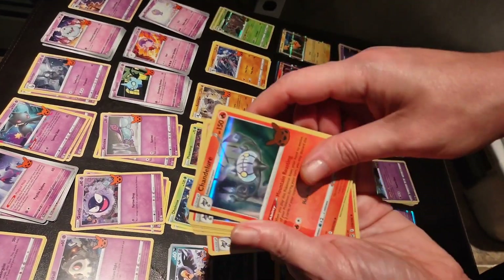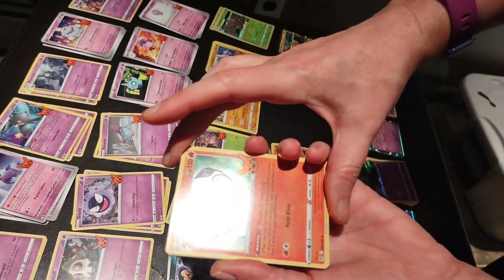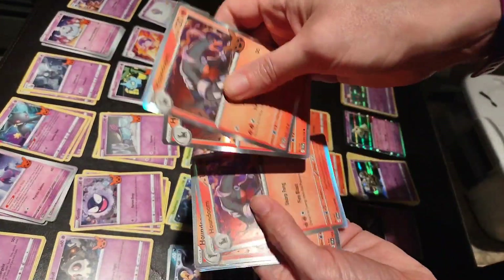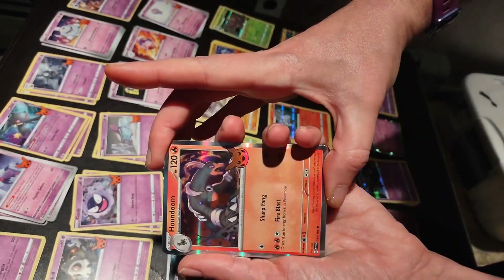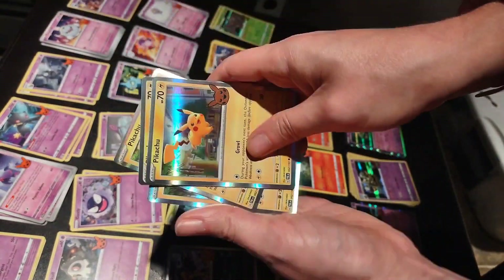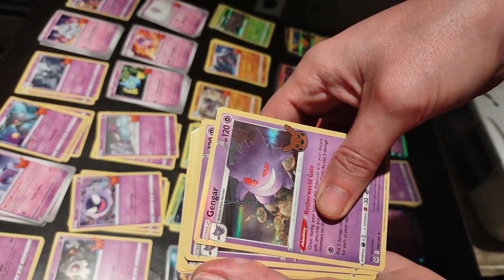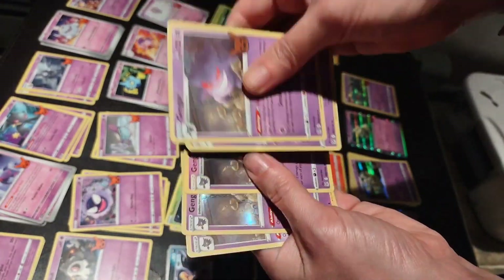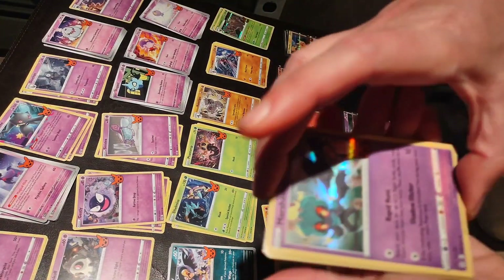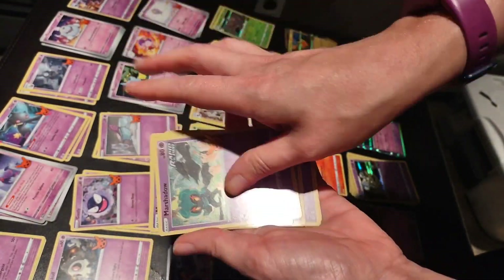We've got Chandelure — six of these foils. Sorry, that's my blankets drying. And we've got Houndoom — six of these. Pika! Pikachu — four Pikachu foils. Gengar — five of these foils. Marshadow — seven of these foils.